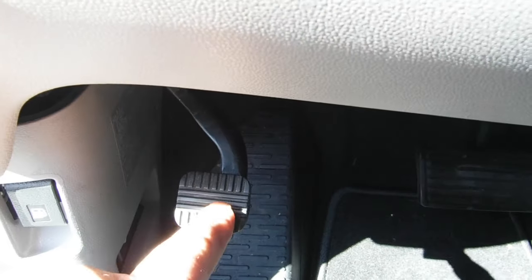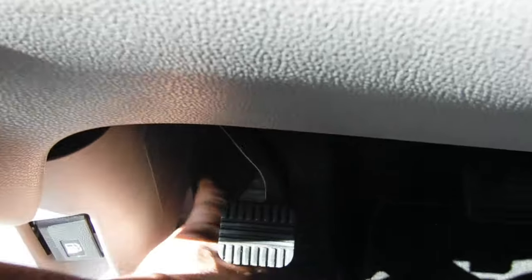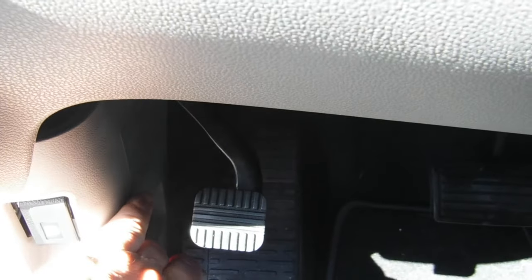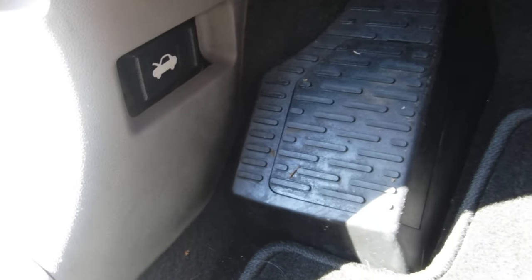Here's the emergency brake pedal, and the gas release is right here. Down here there's a lever — just go ahead and give that a pull back and it'll release the hood. So it's tucked down here on the bottom left.